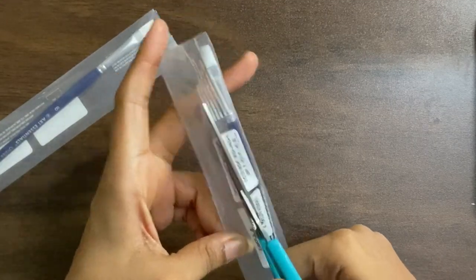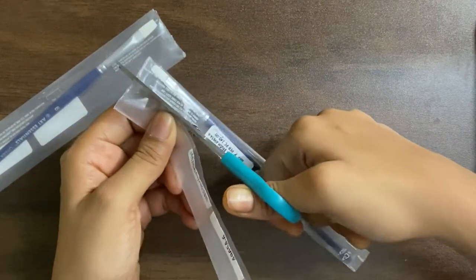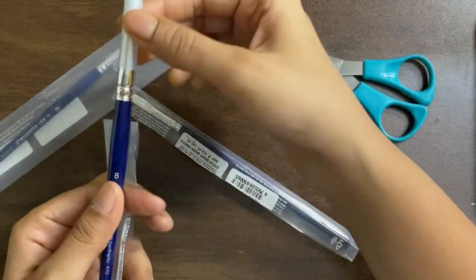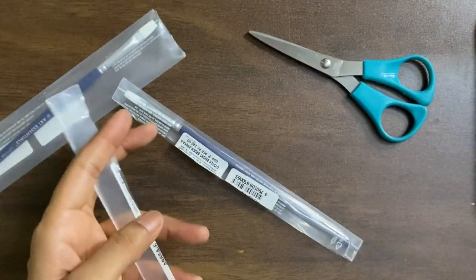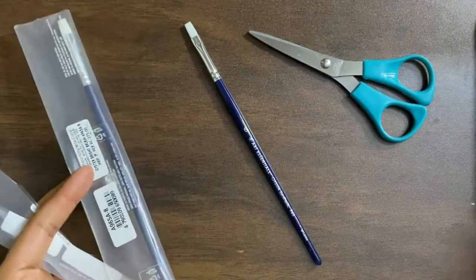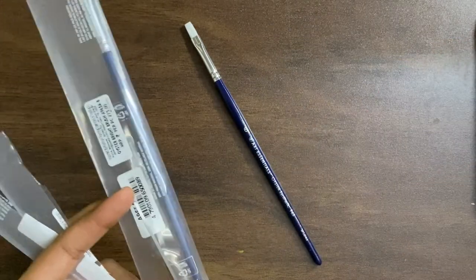You can see that there's a slight difference in terms of the packaging of the flat brushes and the round brushes. The round brushes come with a cap on top of them, but the flat brushes come packed differently. This is the size 6 flat brush.